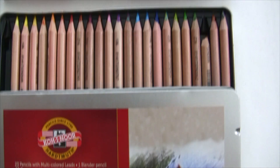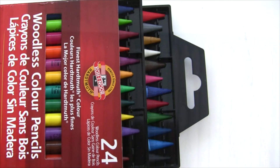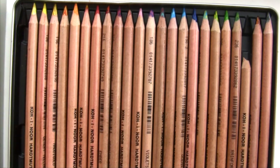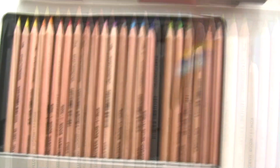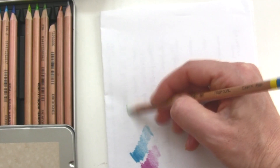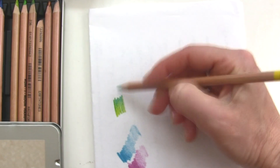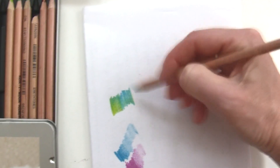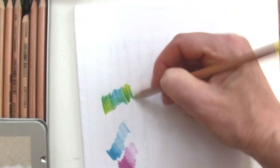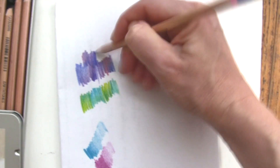I also have a box of Tritone colored pencils and these are really fun to draw with because each pencil has a few hues in it. You can get different colors by rotating your pencil and shading with different colors coming out from one pencil. Once again, the only drawback that I see is considerable breakage during sharpening.